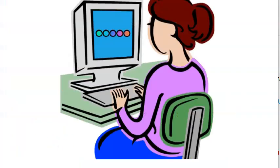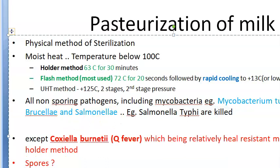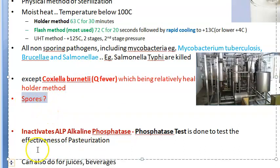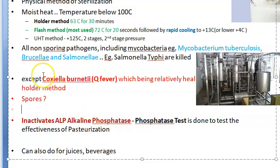In pasteurization of milk, what gets killed includes non-sporing pathogens — Mycobacterium tuberculosis, Brucellosis, and Salmonella typhi are all killed. However, Coxiella burnetti is not killed by the holder method, but it is killed by the flash method. Since the flash method is what we mainly use, Coxiella burnetti — which causes Q fever — will also be eliminated. Spores are generally not killed, so temperature must be maintained to prevent their germination.